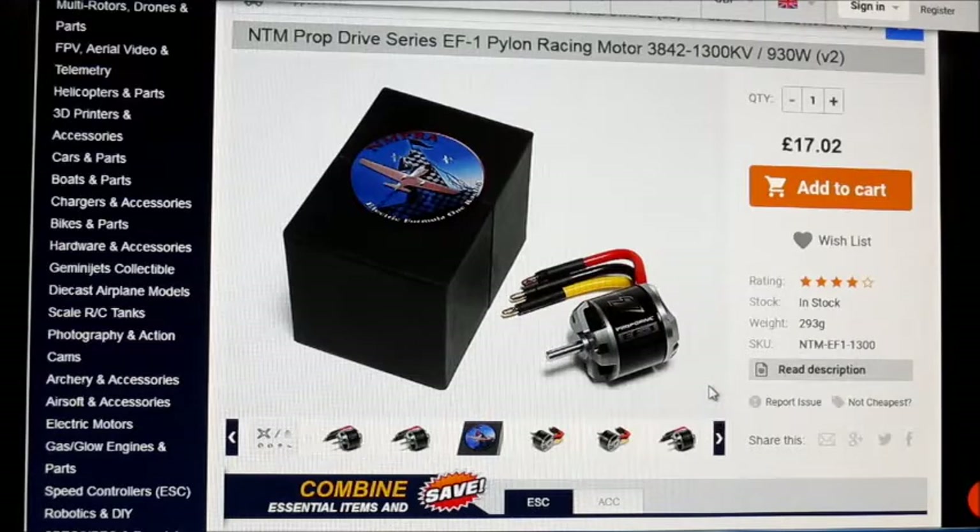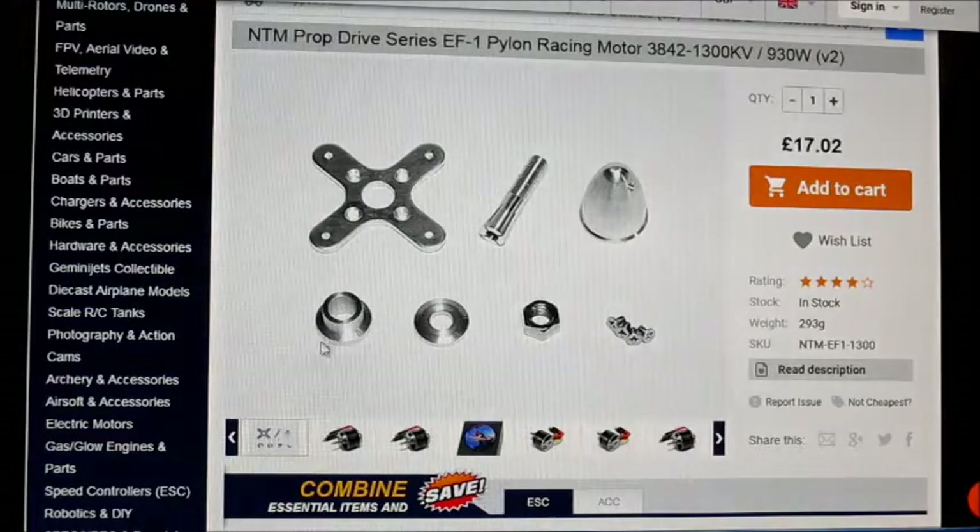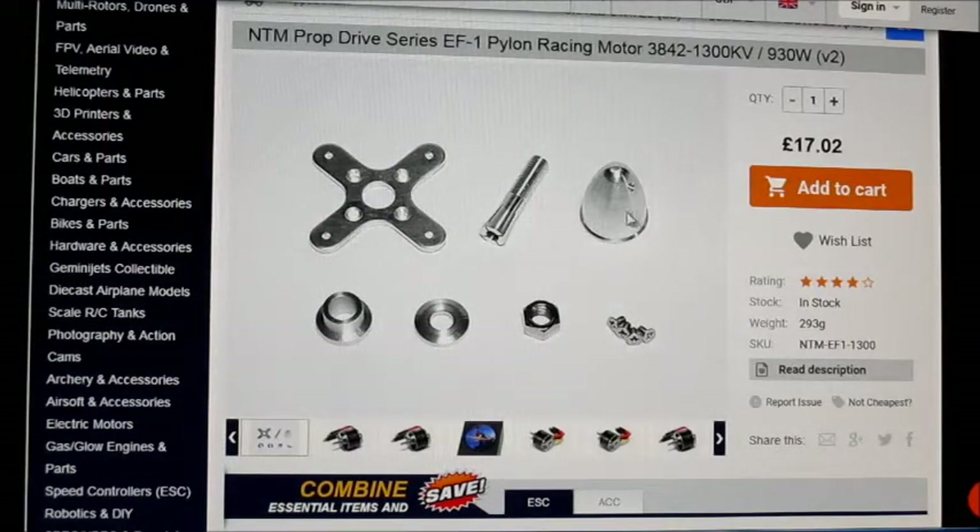Hello there YouTube, it's Motor Test of the Week. This week I'm testing the NTM PropDrive series EF1 pylon racer motor. It's a 38x42 motor, 1300kV, and it's capable of 930 watts on 4S. It's a little bit bigger than the 35-36 1800kV. It comes with an accessory pack, though that dome nut is huge, and comes with a cross mount and adapter.